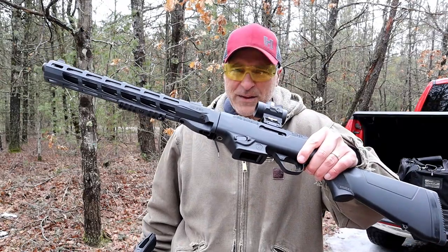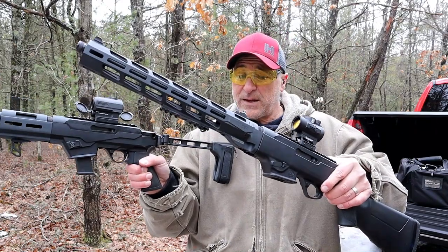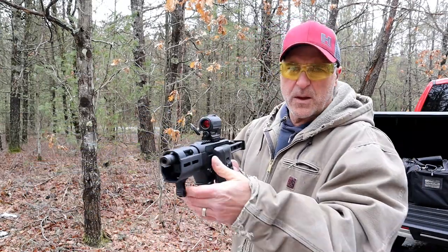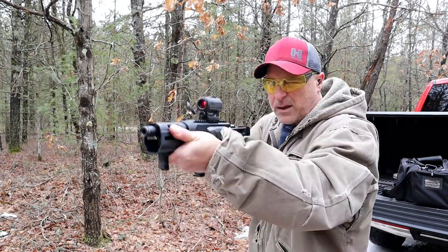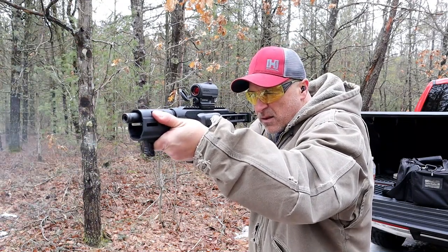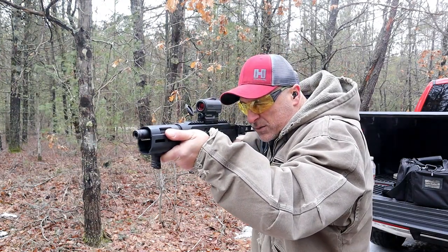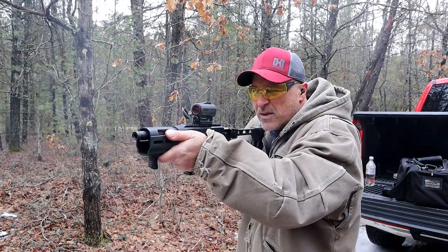Here is the Ruger PC9 — this came out first and then the PC Charger came out. Same idea for the most part, just a smaller firearm right here. Let me start by shooting without the brace. I bragged to you earlier that I was able to do that — I'm about 20 yards back, let's see how it goes. But it's just so much nicer with this brace, more stable.